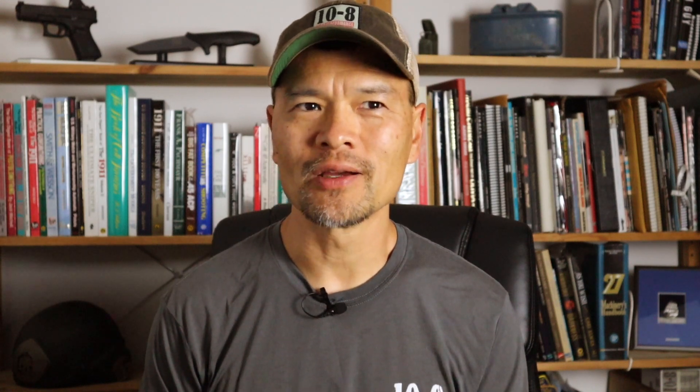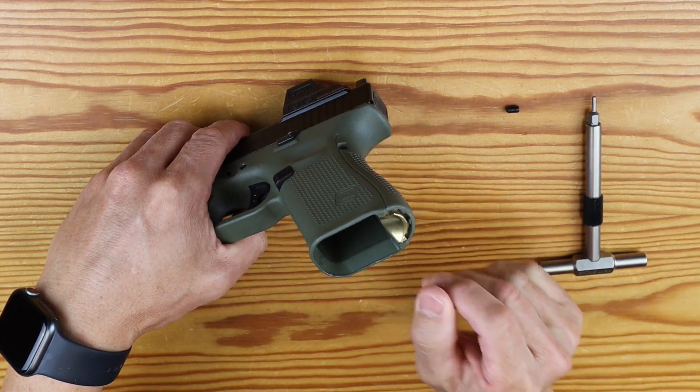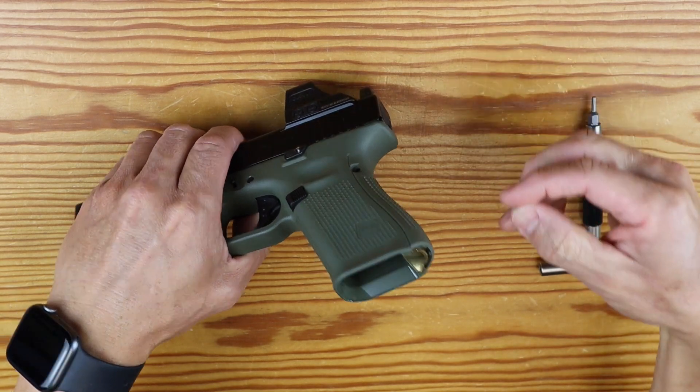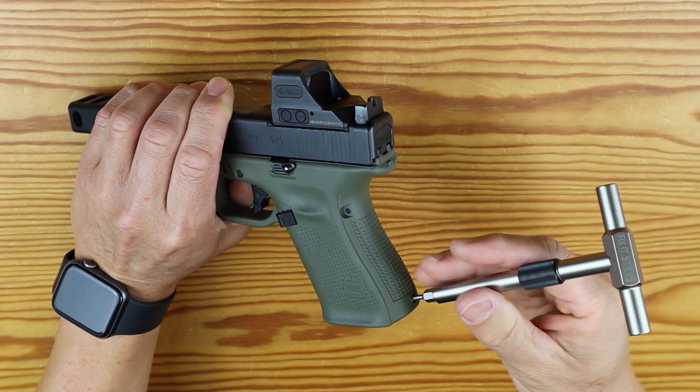The Speed Feed is a grip plug that goes into the Gen 5 Glock. It works with or without the factory back straps, and it gets rid of the little ledge in the cavity. It fills the cavity and offers a ramp, so when you do your speed reload, if you don't have that perfect presentation to the magazine well and you catch on what would be that ledge, you instead strike the feed ramp angle — which has been carefully worked out for optimum feed into the magazine well — and you end up with a perfect reload instead of a bobbled one.